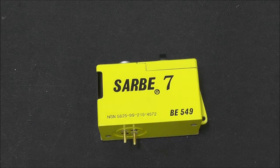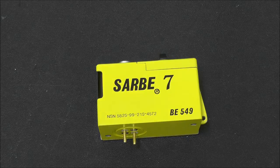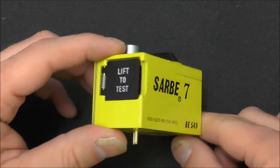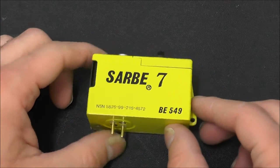Hey everyone, this is my first video in about a week or so because I've been redecorating the lab. I'm making progress. I thought I'd do a quick video on this Saabi 7 — it's going to be a short video anyway because there's not much to this.